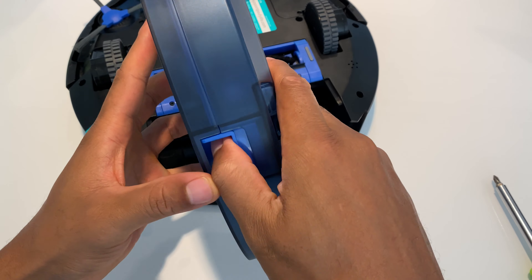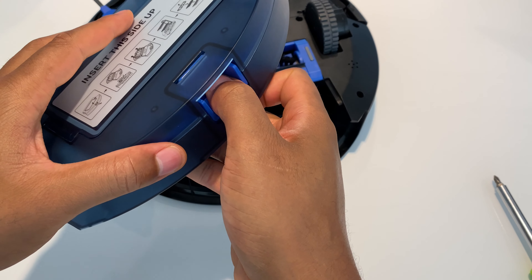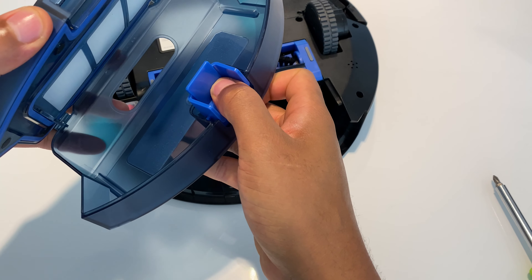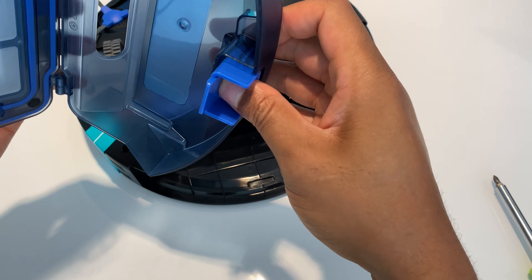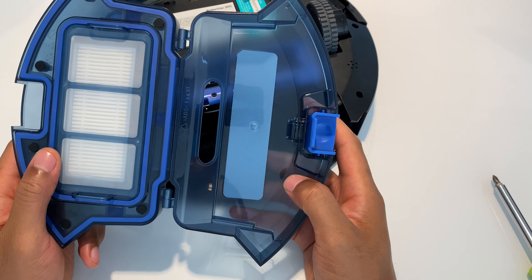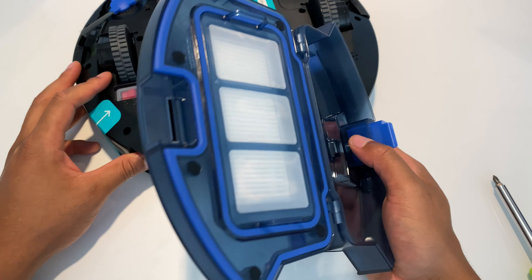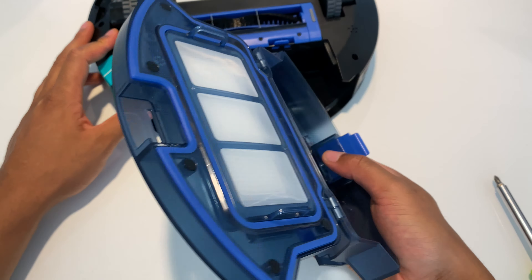Once I take this off, I typically pull all the hair using this tool right here, which has a razor to cut the hair off like that — cut off the hair, get off all the dust and dirt and stuff, make sure there's nothing caught up in here, and then simply replace it by taking the roller brush.